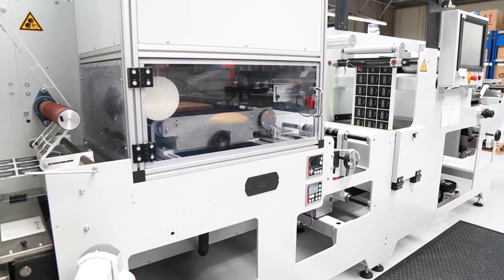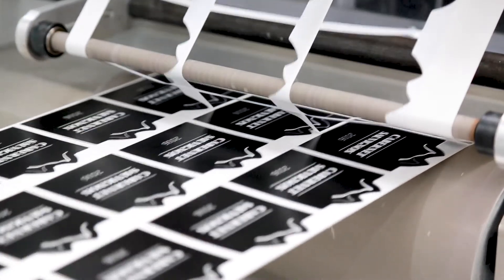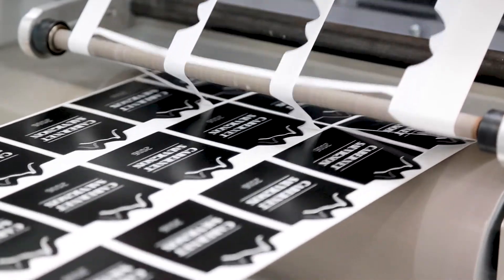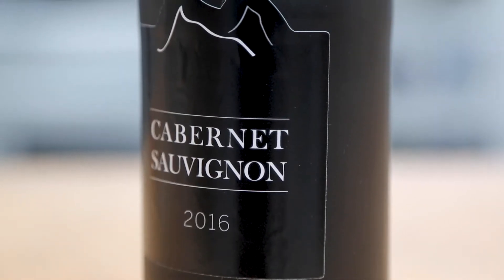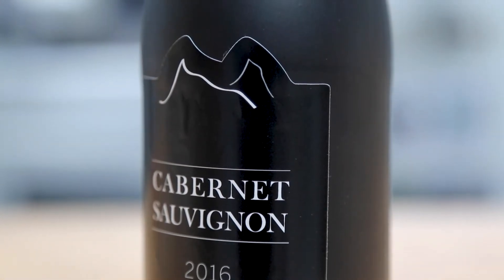Laser cutting has one potential disadvantage. Heavily dependent on label design, white edges can form along the perimeter of the printed labels. You are simply seeing the thickness of the material. This is known as the framing effect. The framing effect is more noticeable when labels are applied to dark coloured products and packaging.